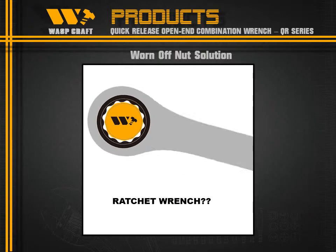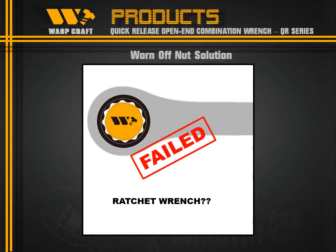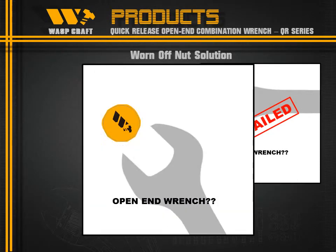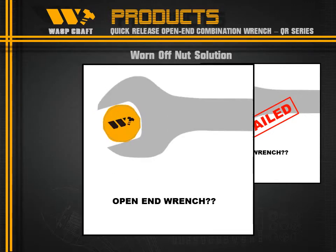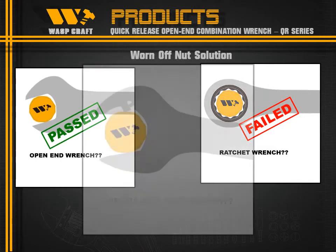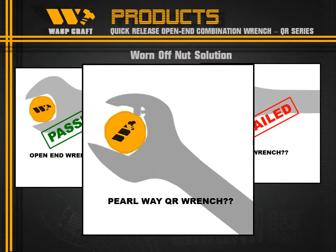Here are your options: the Ratchet Range, the Open End Range, and the Railway QR Range — the best solution of all.